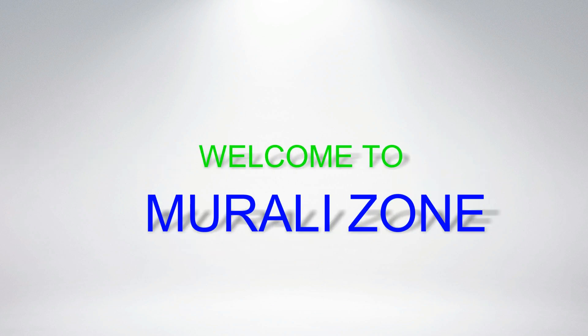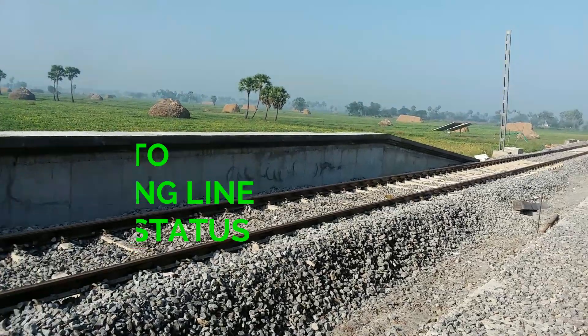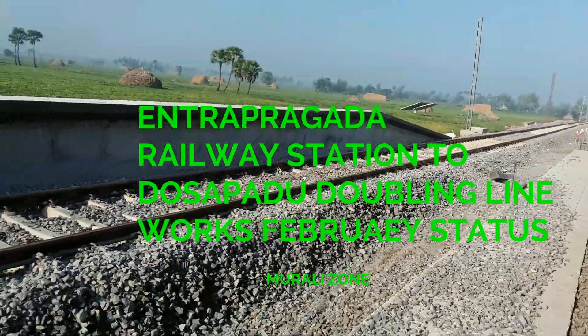Hi friends, I am Murali. Welcome to Murali John. Now we are looking at Enterprise Railway Line Dublin Works.